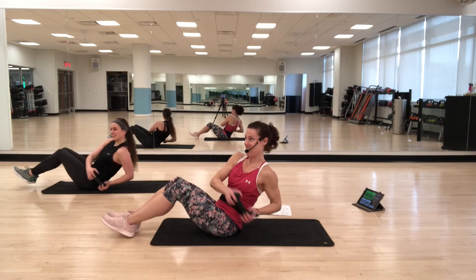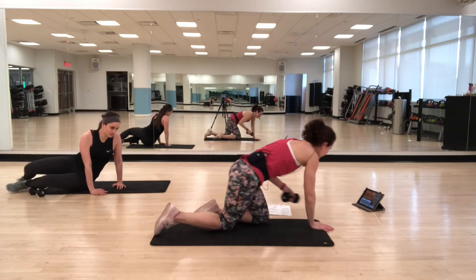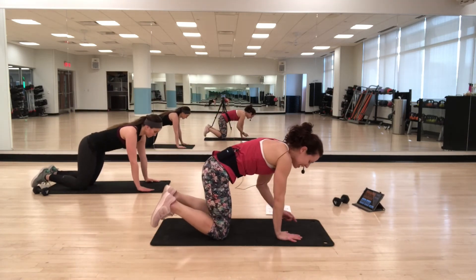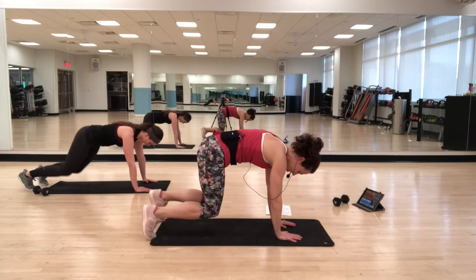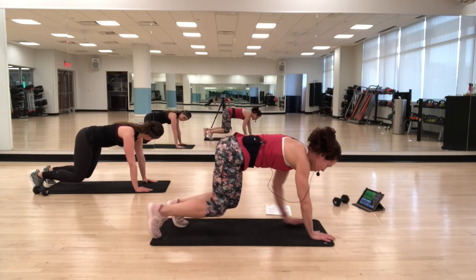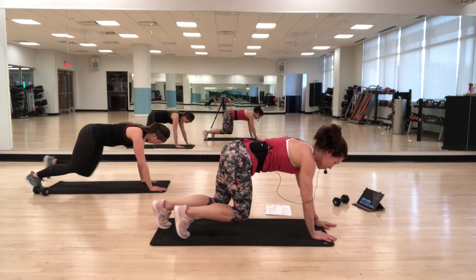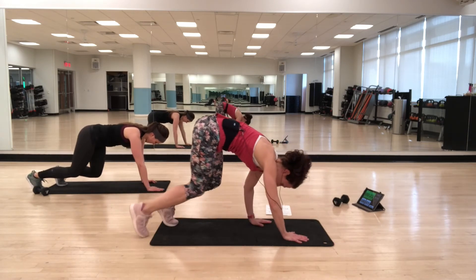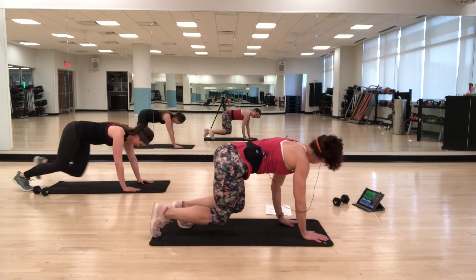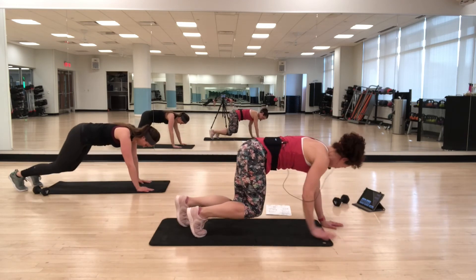Weight down, little stretch — last round. Think about those transverse abs again — the ones that form that girdle. We're going to come into a bear. Set up with shoulders right over your wrists, knees hovering just above the floor. Imagine you're balancing a book on your back. Step forward just a little bit, then step back. As you move, don't let the book slip off. If your hips come up, the book will slide down. If you wobble, it slides to the side. Maintain that flat back, keep drawing the belly button in, and remember to breathe.